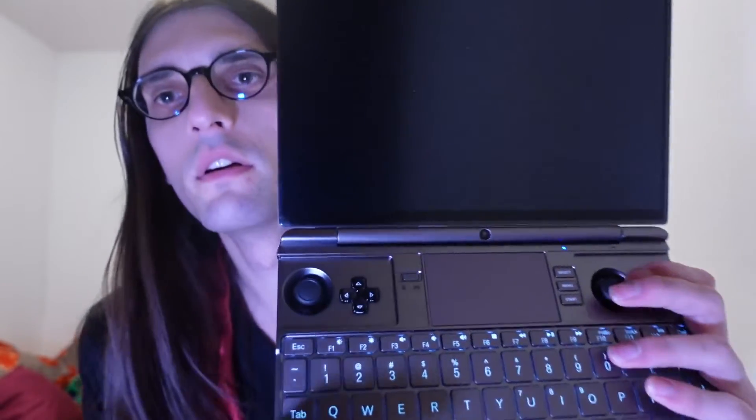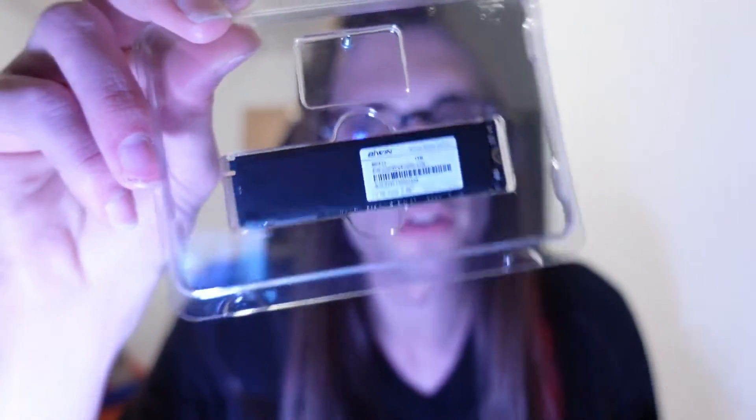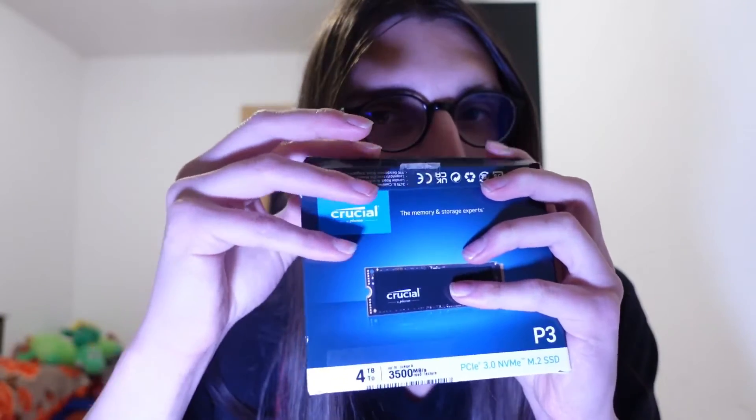Let's boot this up quickly and hope that the device isn't broken. Power LED is on, and the GPD logo comes up — so I did not break anything, which is good. When someone on eBay will get an unpleasant surprise. Hahaha.